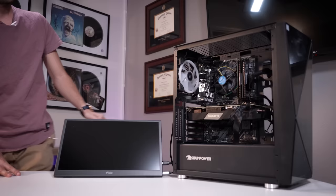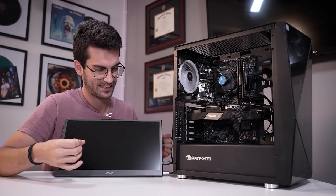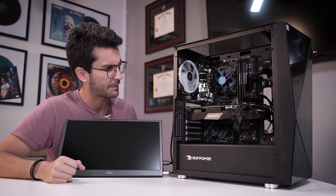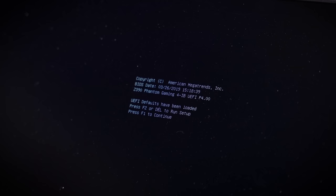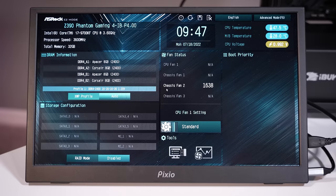Here we are — this is the moment of truth. It's been building up for several days. Just powered off again momentarily — but there it is. That is a POST. Let me get my keyboard. We'll hop into the BIOS, enable XMP, whatever we need to take care of. That's a relief.